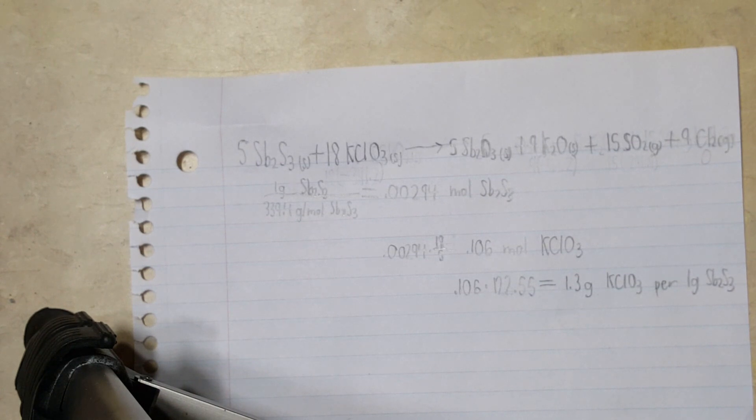Now do not ever, ever, ever grind fuels and oxidizers together, as many of these mixtures are friction sensitive and grinding the two together is just asking for trouble.